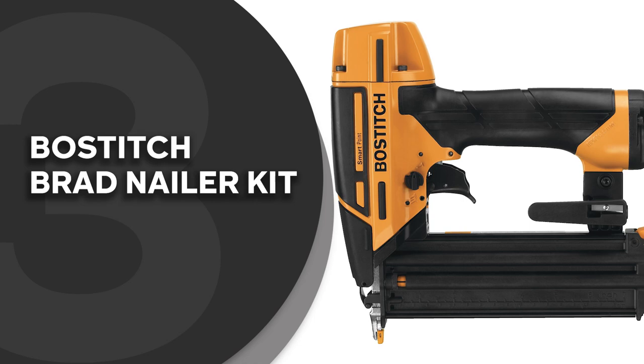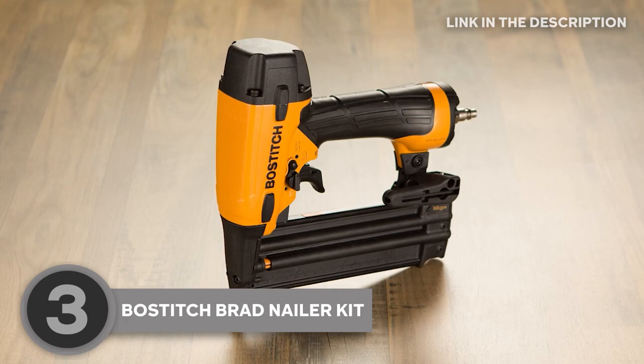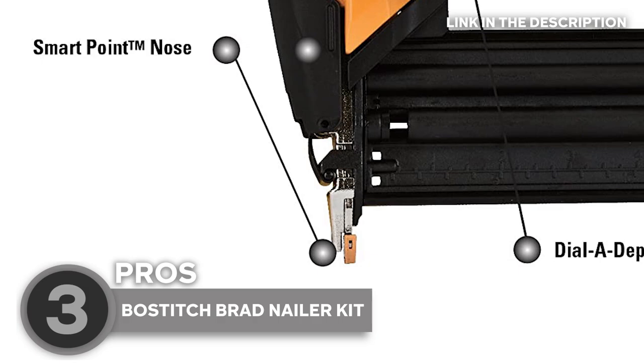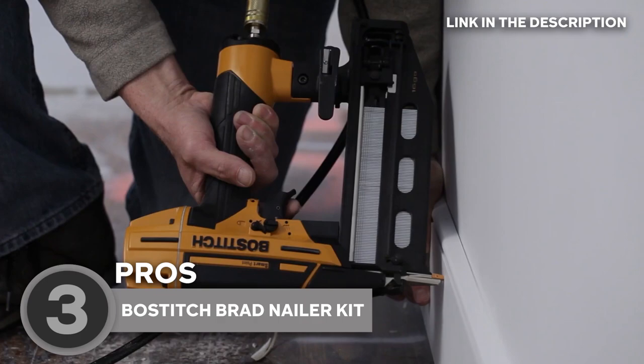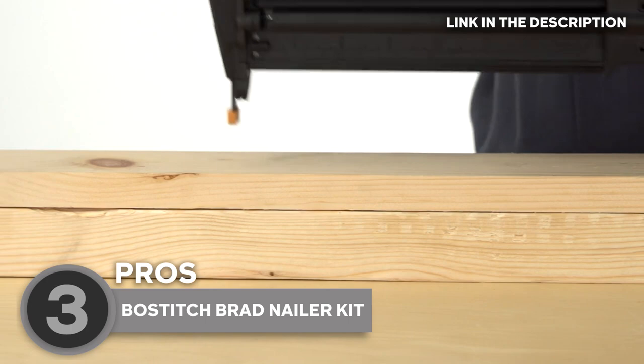The third brad nailer on our list is the Bostitch Brad Nailer Kit, which TrustedShoppingGuide.com has awarded a 4-badge rating. The Bostitch Brad Nailer Kit with 18GA SmartPoint pneumatic technology is a must-have for anyone serious about their woodworking projects. SmartPoint technology is a feature that allows you to easily align the nailer with your workpiece so you can be confident your nails will be placed exactly where you want them. This not only saves you time, but it also ensures that your finished product looks professional and polished.